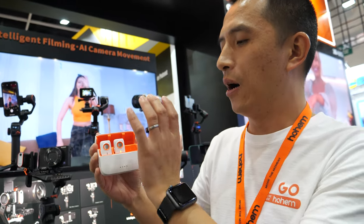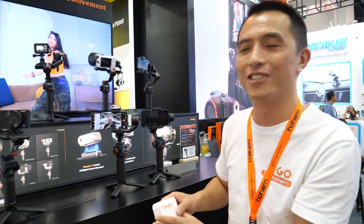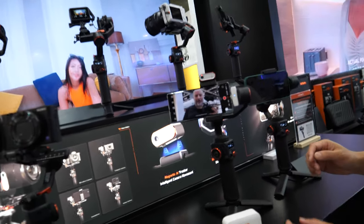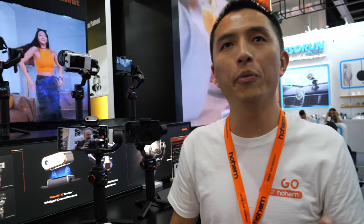I think noise canceling is a general technology in the current market, but we have integrated all the technology together into a tiny size that's compatible with the gimbal. I think it's the leading technology in the market. We also support Bluetooth wireless earphones — so you can use Bluetooth to link to your earphones and use our mic at the same time, then you can hear and get much better voice connection.